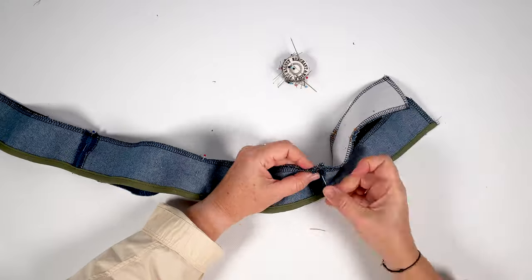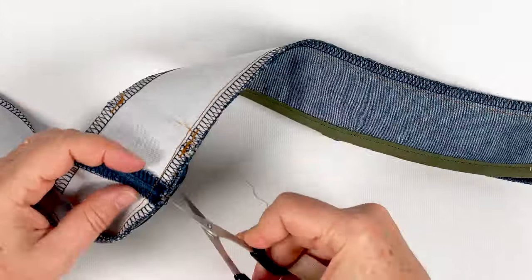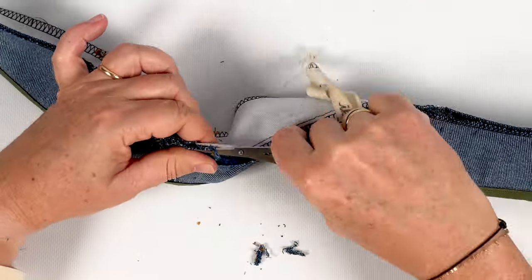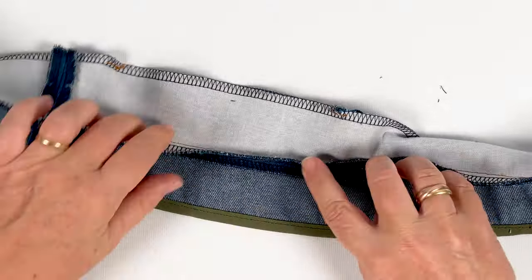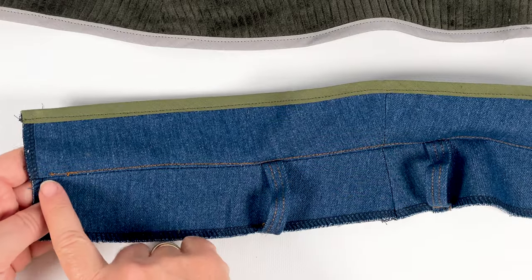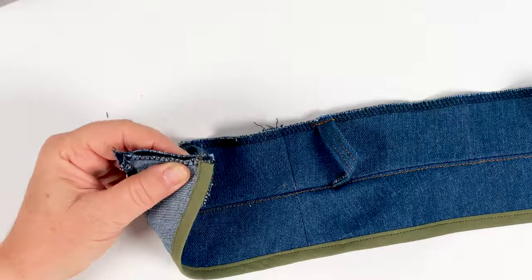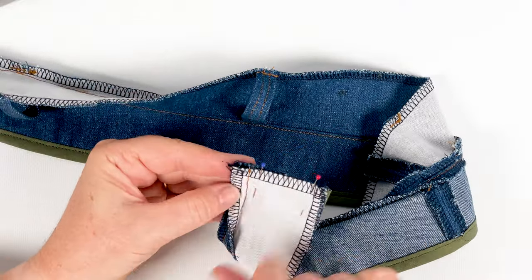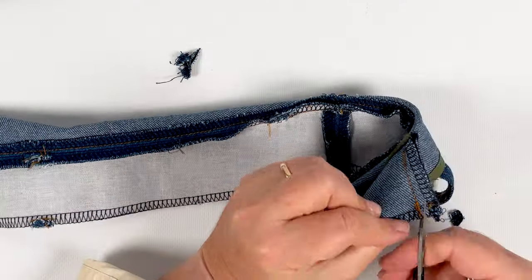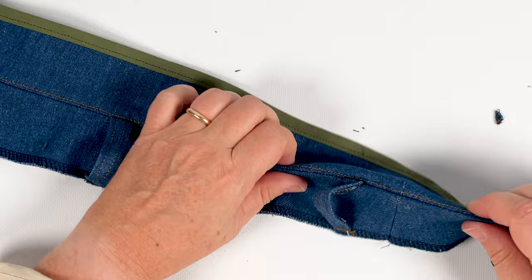Align right sides together at the top of the outer and inner belts. Pin and stitch 1cm from the top edge. Once stitched, carefully trim any excess thickness at the seam allowances, even at the belt loops. Press the seam open and lay the inner waistband seam allowance under the inner waistband. Stitch the two layers at 2mm from the seam allowances and the inner waistband, starting and stopping the stitching 2cm from the ends. Align the ends of the outer and inner belt right sides together, pin and stitch 1cm from the edges at the top of the belts, stopping 1cm from the bottom. Trim the corners of the seam allowances, mark the corners, and turn the belt right side out to iron.